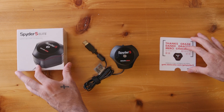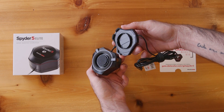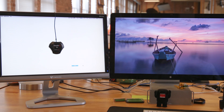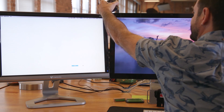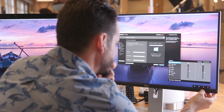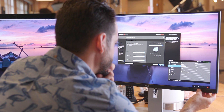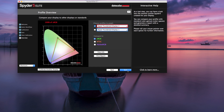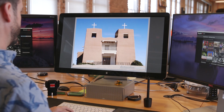Datacolor sent us this Spyder 5 Elite to test out. When you open it up, there's a lens cap here, and on this side you actually have color sensors. There's software included. Basically what the software does is it flashes a bunch of different colors on your screen, and then this sensor measures those colors coming out of your monitor. The software calibrates what your display is putting out versus what it should be putting out, and all those colors get adjusted within the software — that's what creates the calibration that makes your colors actually right. Unlike regular calibration where you just adjust settings on your screen, this thing actually measures the real live output and tests it against what should be coming out of your monitor, measuring both inside and outside.